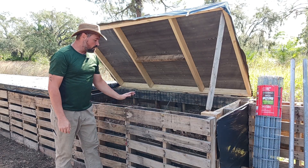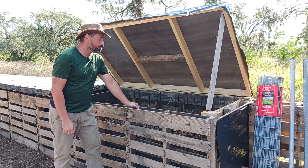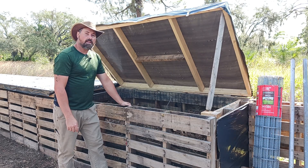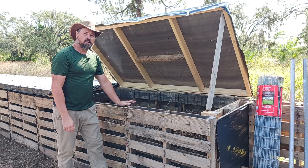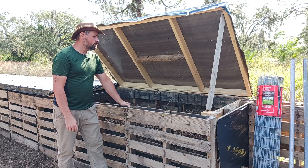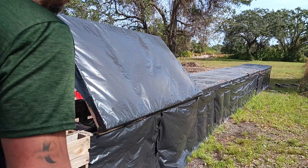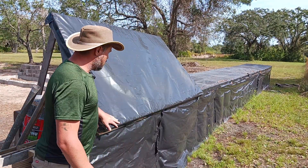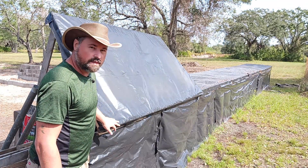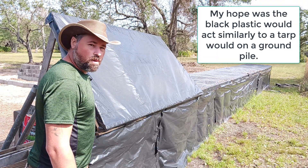My compost bins are primarily made of pallets that I sourced from businesses that were throwing them away, and then I screwed them together with exterior screws. Then I got a deal on a few rolls of wire fencing and stapled that to the inside to keep the compost bundled together. I went with a roll of black plastic for the tops and the backs because it seemed like it would heat up in the sun and keep the bins warm.